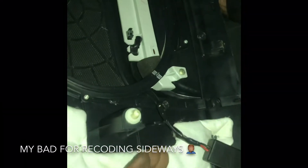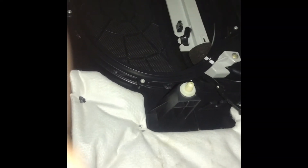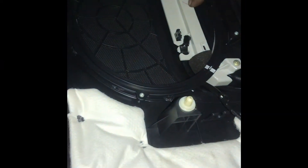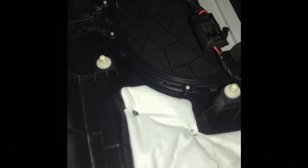Alright guys, it's pretty simple. Once you actually locate your third brake light — I'm showing you on the 1.8, which is the base R18 model — and once you locate your third brake light, obviously you come to your harness. You want to try to give yourself some slack.